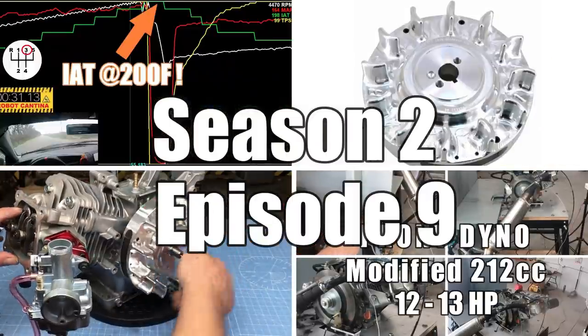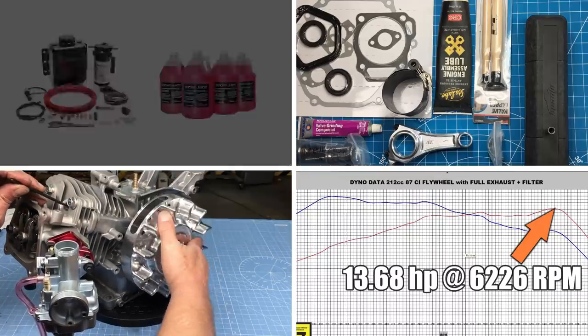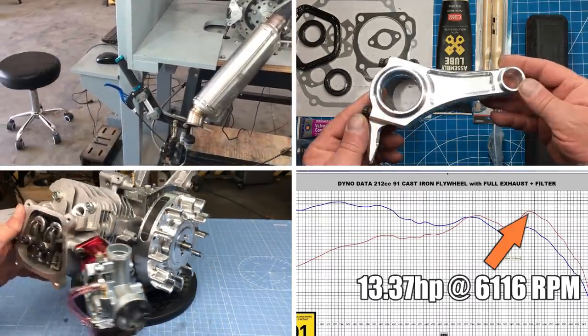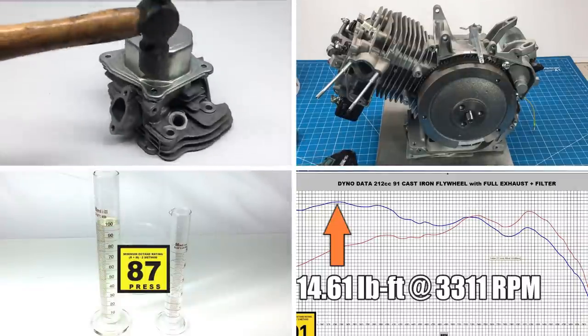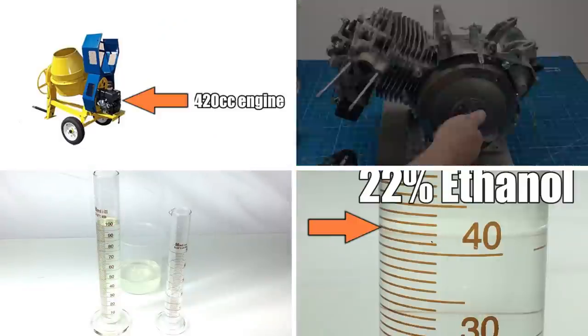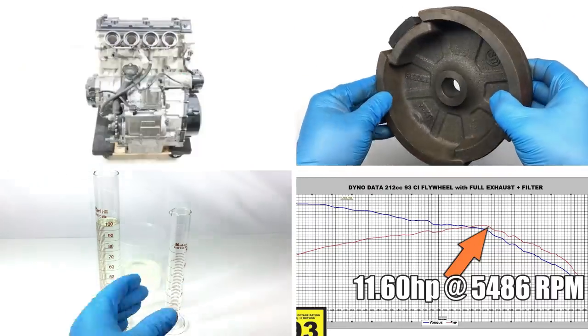Welcome back to Robot Cantina. I have to be honest — I finally got a haircut and shave, and my neighbor mowed my lawn out of desperation. So at the very least, I'm going to look nice for this episode. Now, we have a lot to show you this time, so get the bagels out of the toaster before they burn. Pro tip: you can never have too much cream cheese.